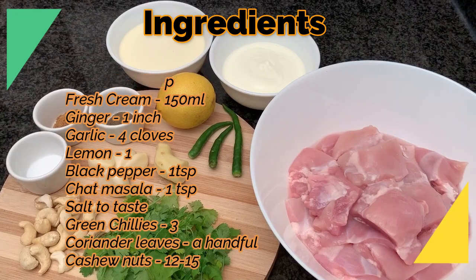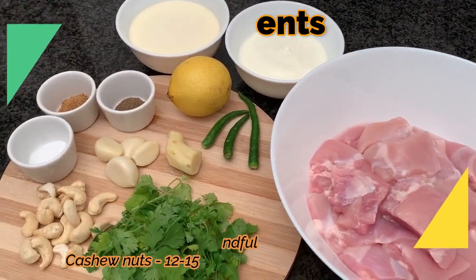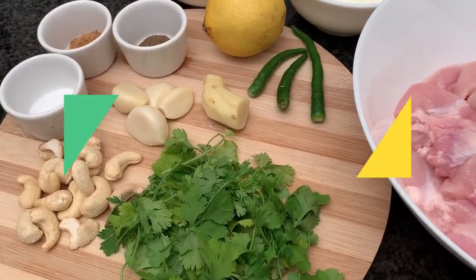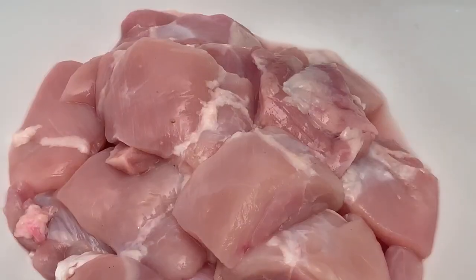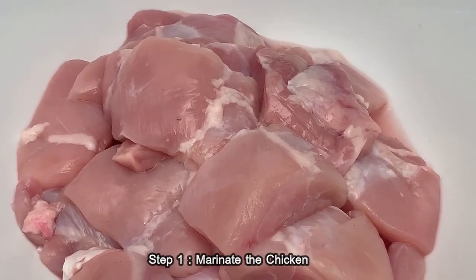The first step is to prepare a paste for marinating the chicken. For that we're going to use the coriander leaves, cashew nuts, ginger garlic, and the green chilies. Let's get started.